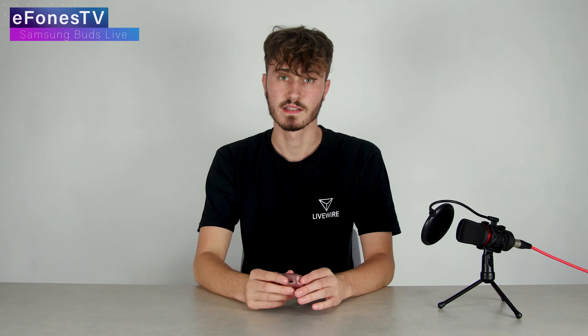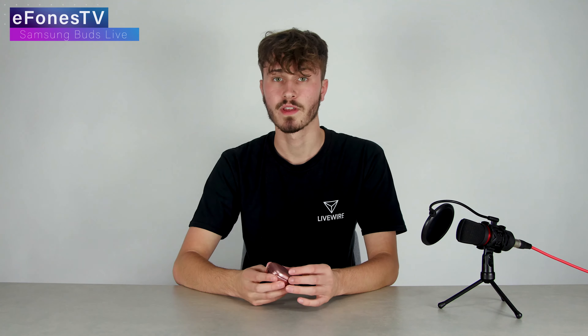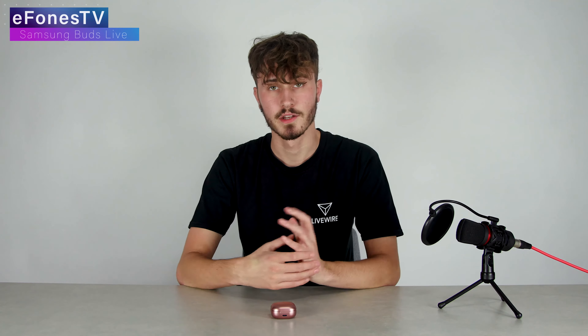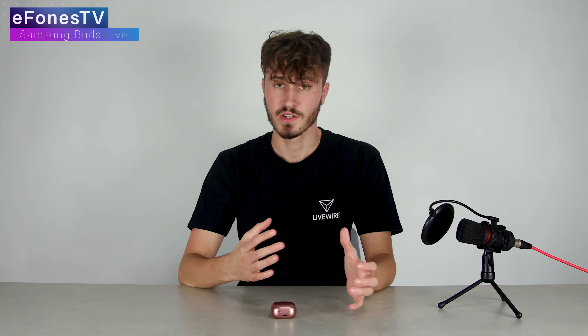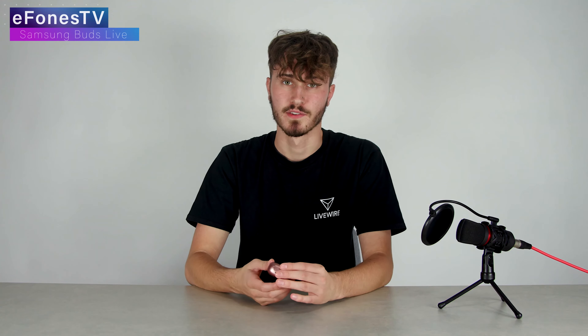One of the major drawbacks is the price. I have seen other earpieces with similar sound and functionality — such as the Huawei FreeBuds 3 — at a lower price. The Buds Live are currently £179 on Samsung's website, which I think is a little high for this market. The FreeBuds 3 are almost £60 less and basically have all the same functionality.